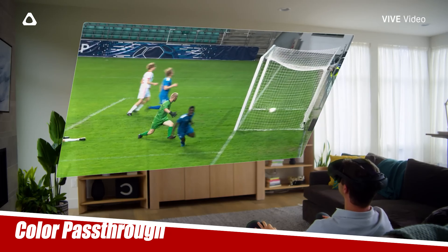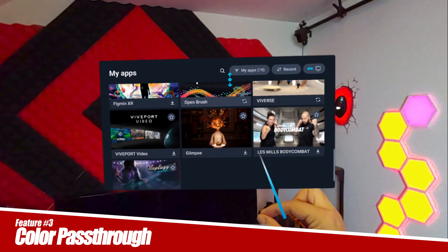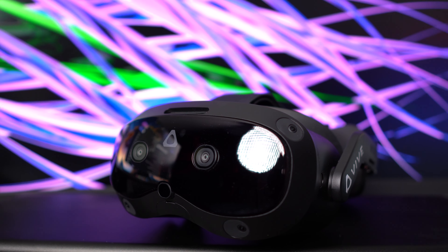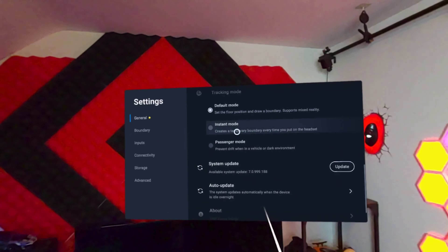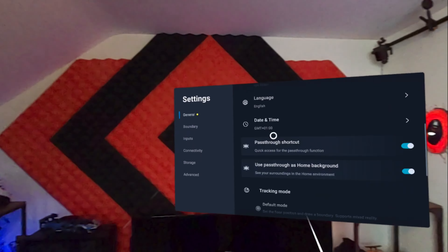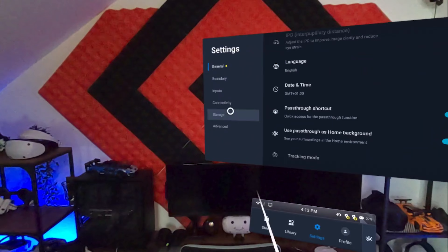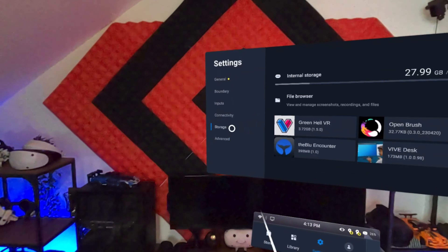Now since this is also standalone, let's talk about the passthrough. It features full color passthrough thanks to two 16 megapixel full RGB cameras on the front, and you can see the quality for yourself in the recording. I would say it's about on par with other headsets on the market in terms of visuals, but for some reason it does feel less distorted and more true to life when it comes to depth perception.